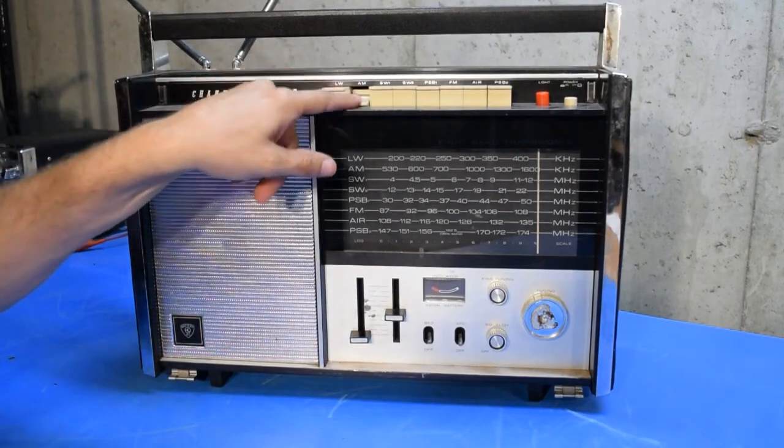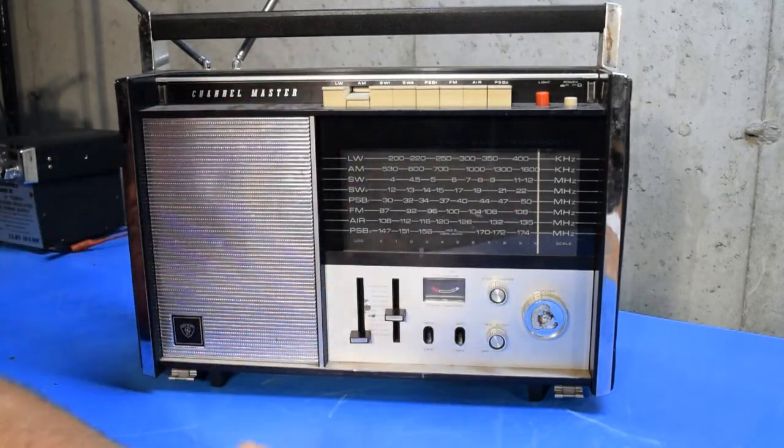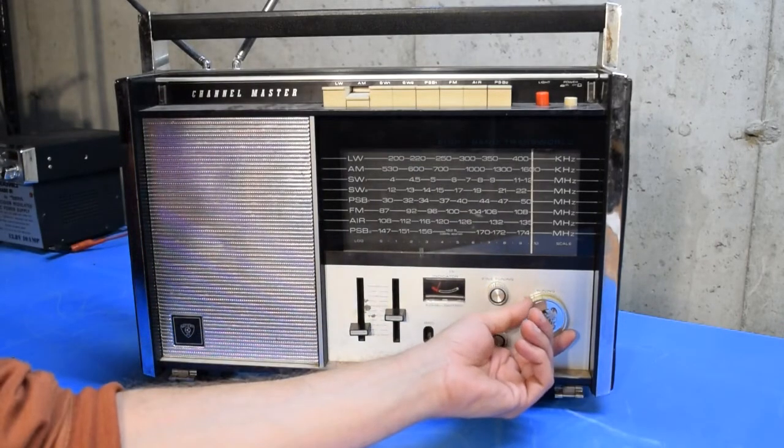Now I'll switch up to the AM band and start at the top of the band and work our way down. Right away you can hear some stations.